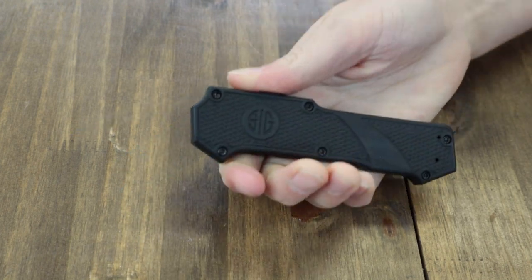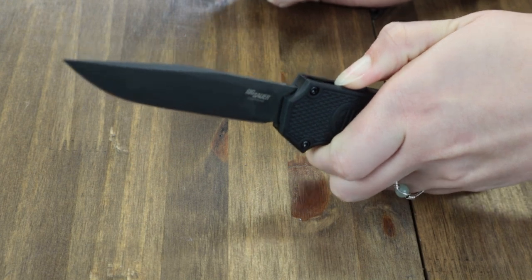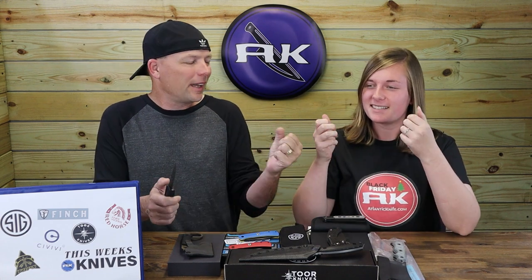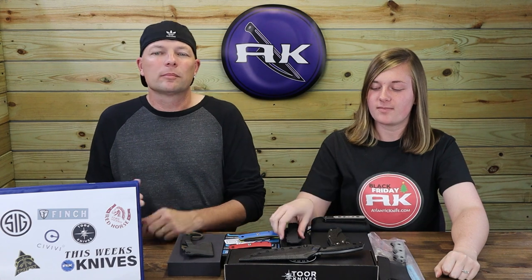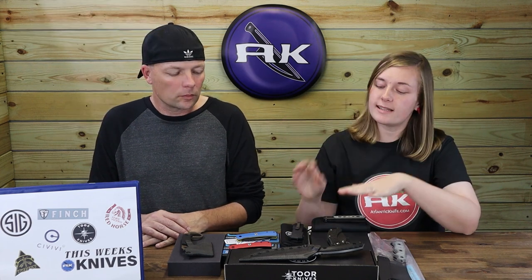The blade is deployed and retracted with an ambidextrous slide lock trigger. It also comes with a zippered case and weighs only 3.6 ounces. This automatic OTF is $331.46 from atlanticknife.com. I really like this knife — good size, quality steel, pocket clip works for lefties, and it's got snappy action.